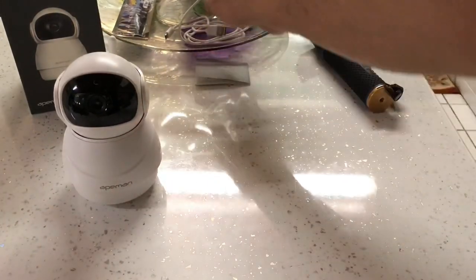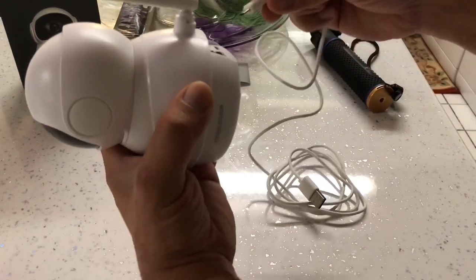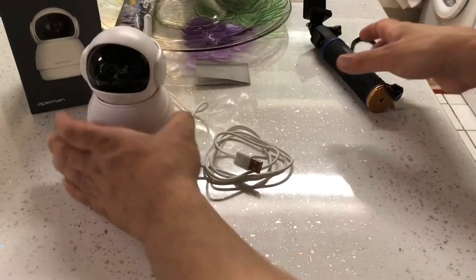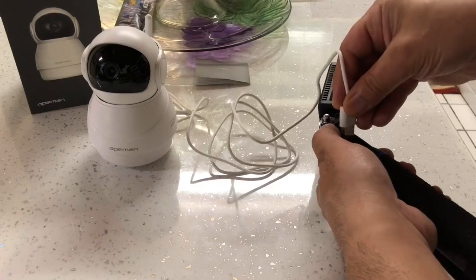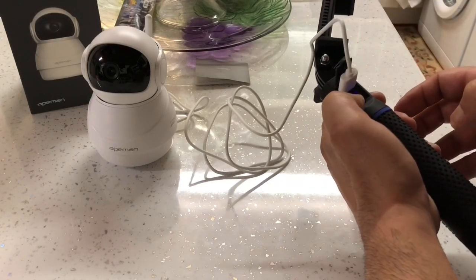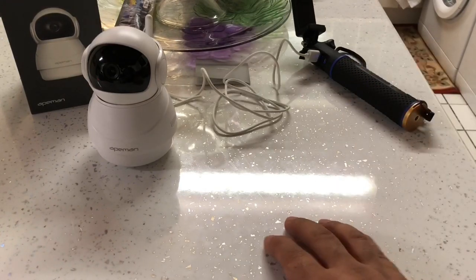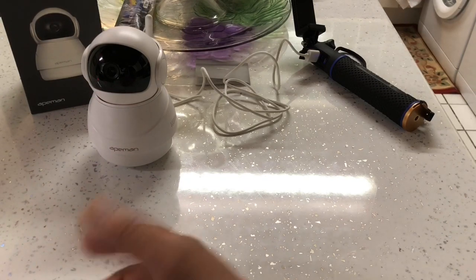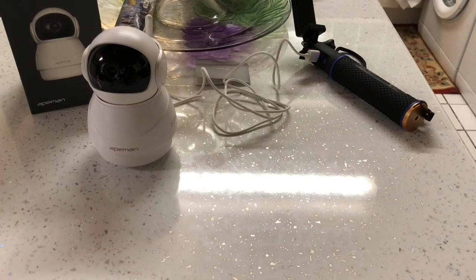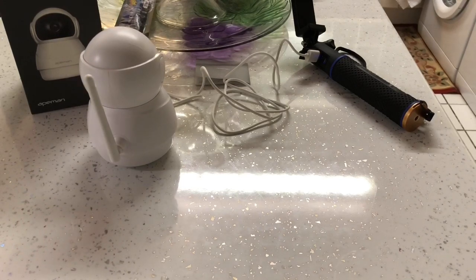Now we'll connect the power supply - I'm going to use this power bank for the time being. Turn it on. The camera is on now - you can see there's a red indicator light right there. Once it's turned on it will calibrate itself and then it'll be ready to use. It's calibrating itself now.